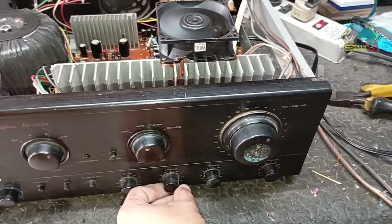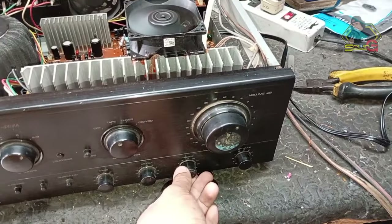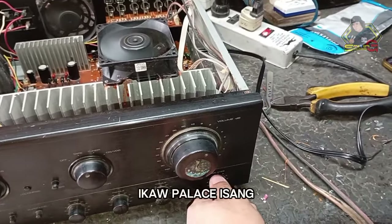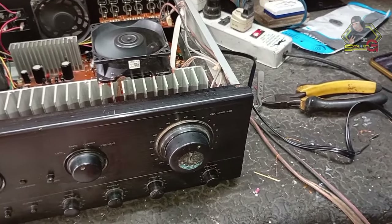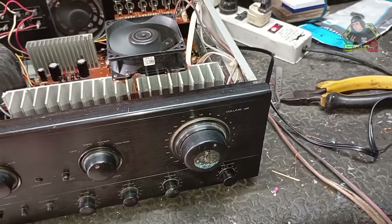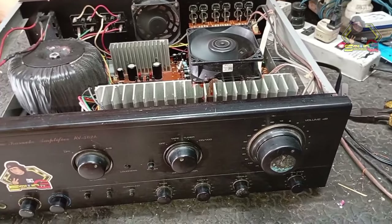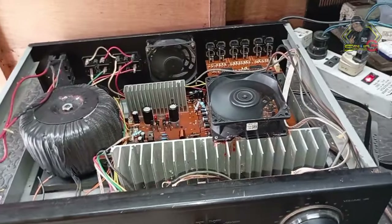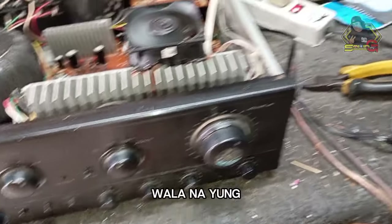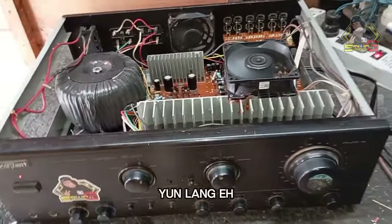Here — let's try the treble. Let's turn it up. And the balance — one channel. There's that channel.